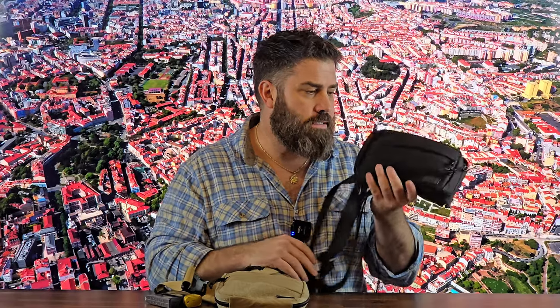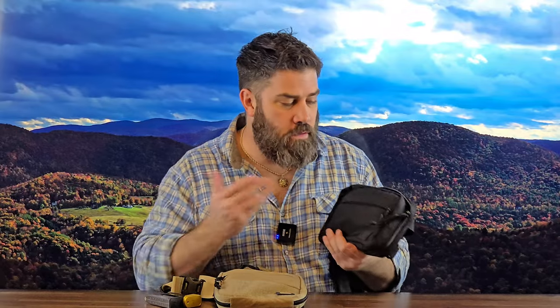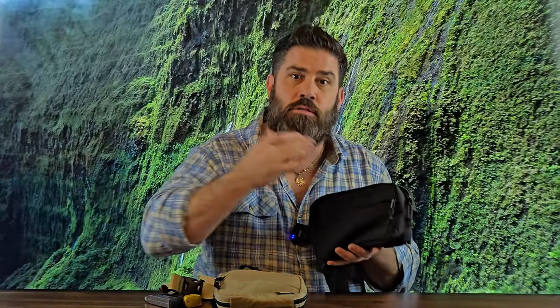One thing I want to address is these are not cheap. A lot of people say get yourself just a Kydex holster for inside the waistband — it's roughly the same price or less money. Yes, these aren't cheap, but they're made with quality materials. Inside it says designed in the United States of America. It's not fully made in the USA — they source the Cordura from overseas, and the YKK zippers come from Japan — but they assemble everything and make the Kydex holsters here in the United States. So it's about as close as you can get to being made in America without all the parts being made in America.